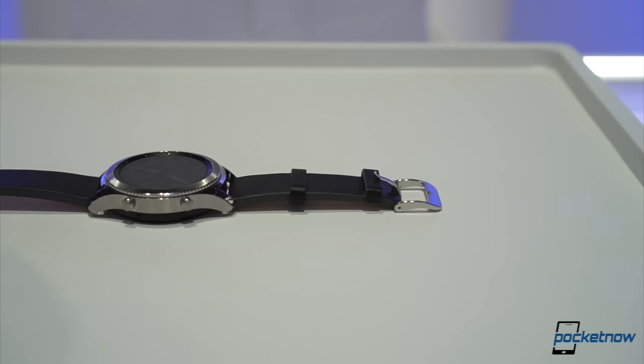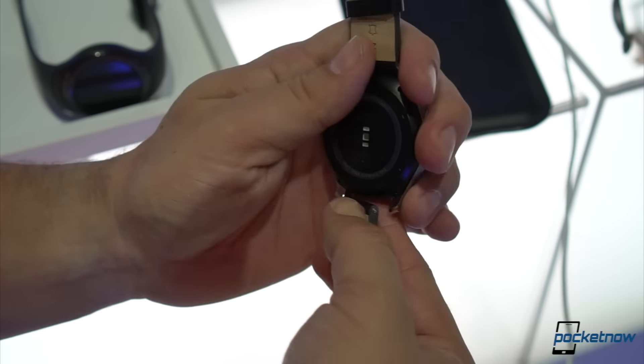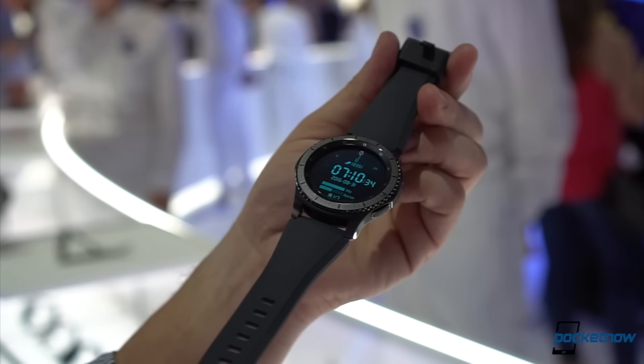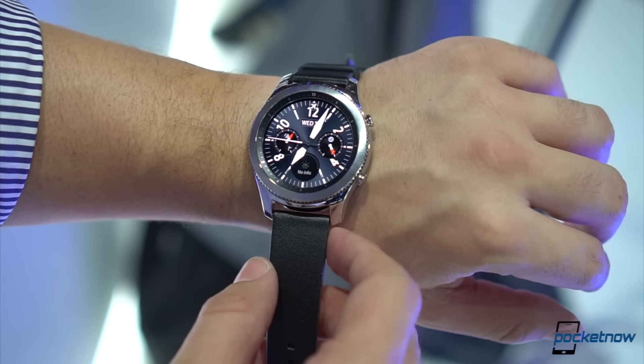Both devices were designed to blend as regular watches, built with 316L stainless steel, and both use standard 22mm watch bands so you can use whichever ones you want. Certain variations of the watch include an index over the bezel, and beneath it sits the 1.3-inch Super AMOLED display that is just gorgeous.